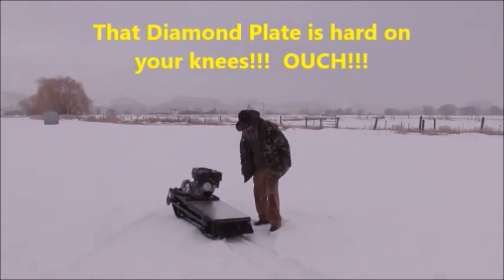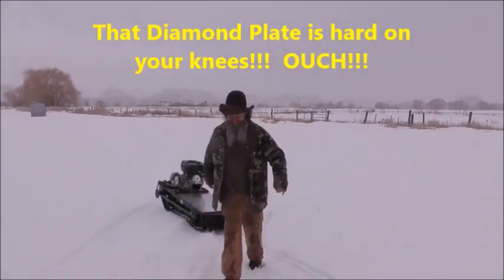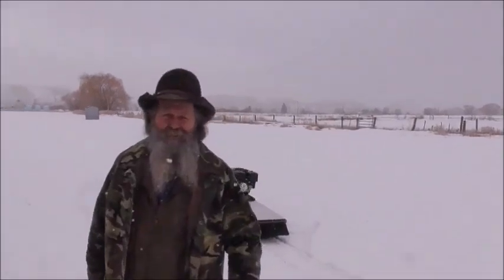It's hard on your knees. Get a pillow or something. It's really hard on your knees — that diamond plate is digging in. But it works.